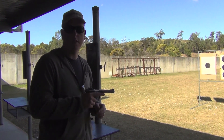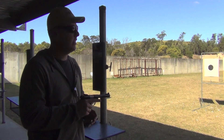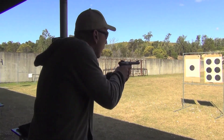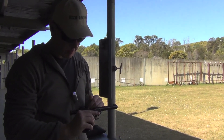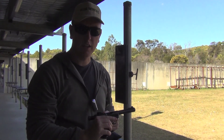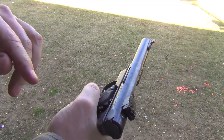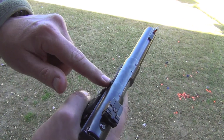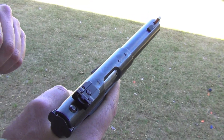I've just loaded up 10 rounds of CCI standard velocity. As we always do with Aussie Reviews, I like to make sure that any semi-auto is very reliable, so we'll just put it through rapid fire. As you can see there, there's absolutely no jams — it cycles and ejects perfectly. What I want to show you now is just the load indicator on the Mark III. Once there's a loaded chamber, the loaded chamber indicator comes out to the left a little bit and you can see that red mark there. That's just another little safety feature of the Mark III.